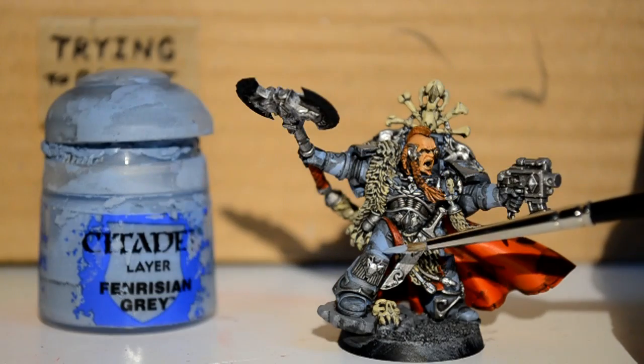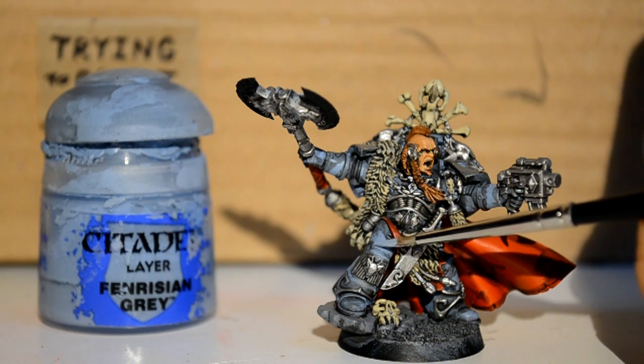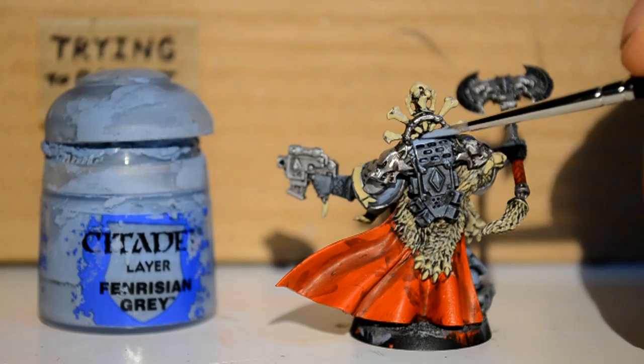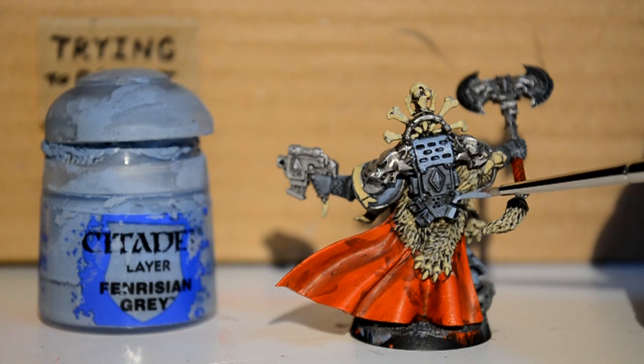Then with Fenrisian Grey, I can go back around the armor, which is really awkward on this model because there's little tiny bits sticking through everywhere. So you've got to be really careful, but I'm just picking out all the armor, just making him look a little bit more Space Wolf colored.